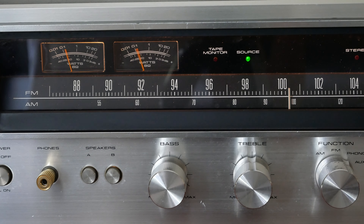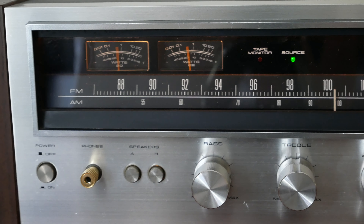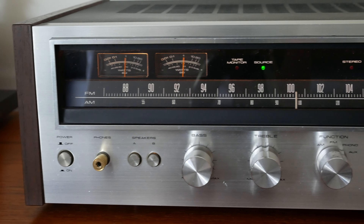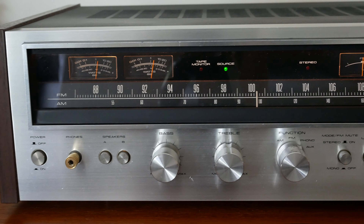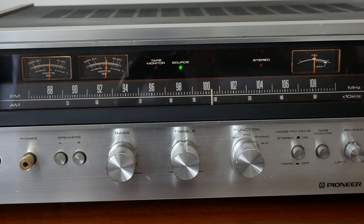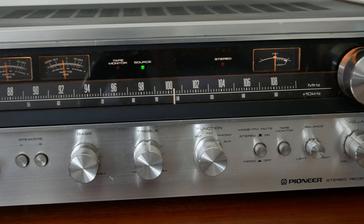These sort of products nowadays would cost thousands of pounds to build. Indeed, there are a few vintage-style tuner receivers out there — I think Yamaha do one — and they do cost a lot of money. They would have been quite expensive back then too.